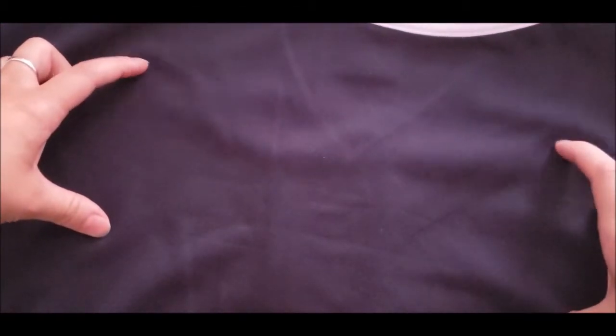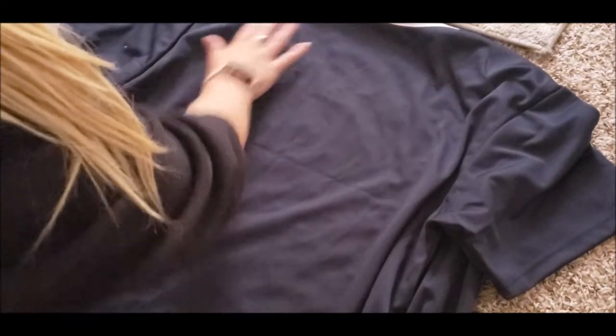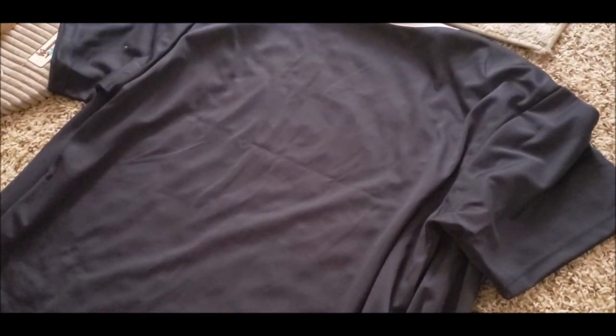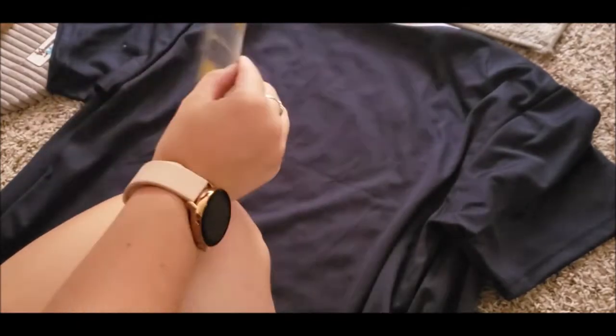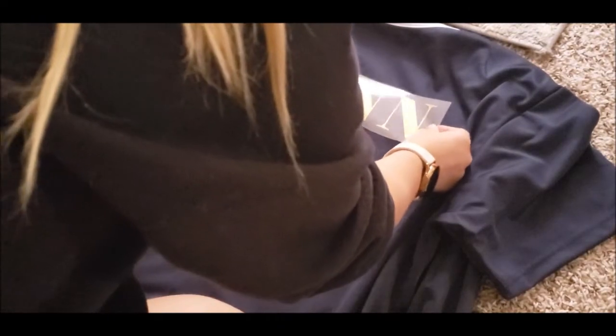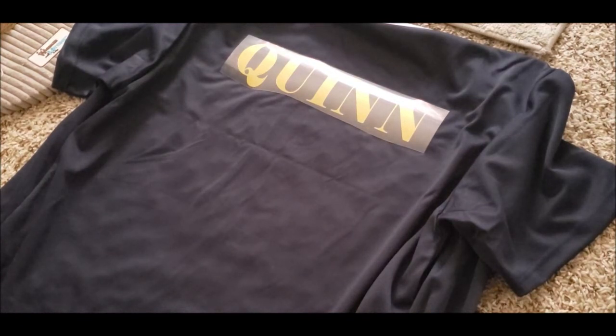That way I am identifiable as a staff member, because I very often get mistaken for a student. I've unbuttoned and splayed out the jersey so it's as flat as possible so the iron-on will work. I cut out my letters on the Cricut and followed the directions on the heat transfer vinyl, which included mirroring it and cutting it shiny side face down. Now I can center it wherever I need on my shirt, and it said to go over it with an iron for about 12 to 15 seconds with about 10 pounds of pressure.